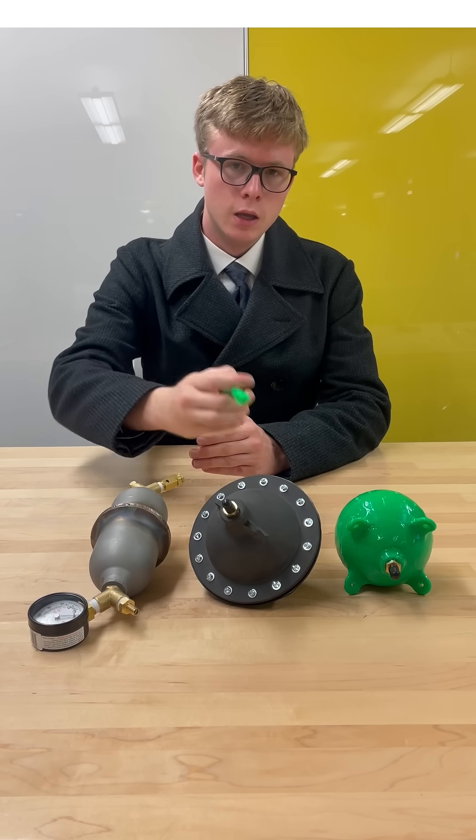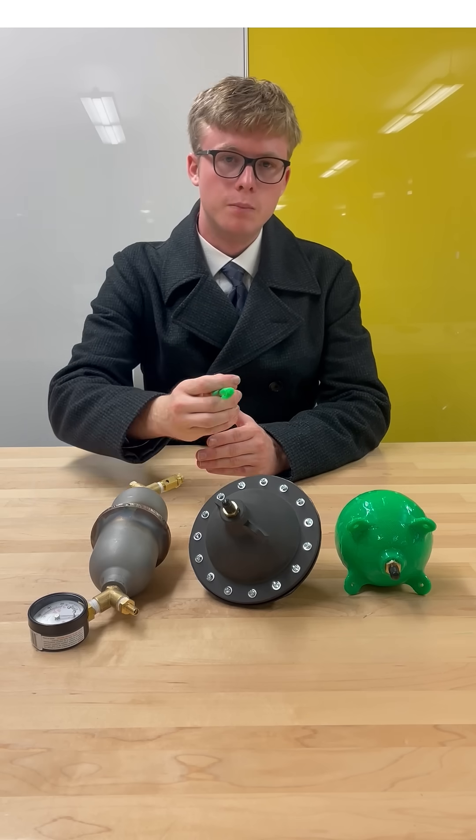Then we move on to the nylon pressure vessel in the middle of the table, which has 16 bolts bolting both halves together, and an inlet and exit port on either side.